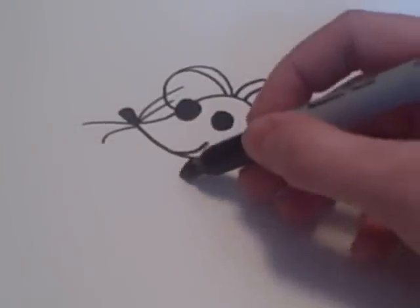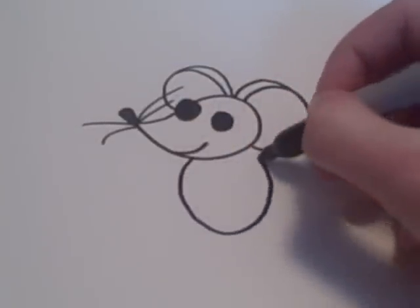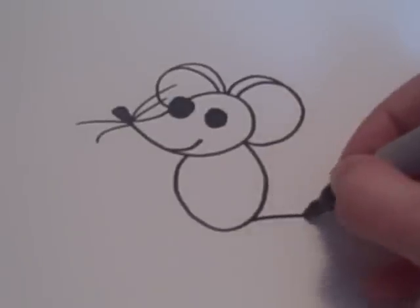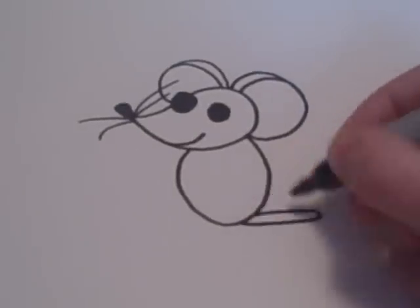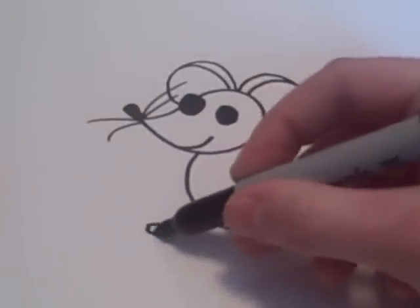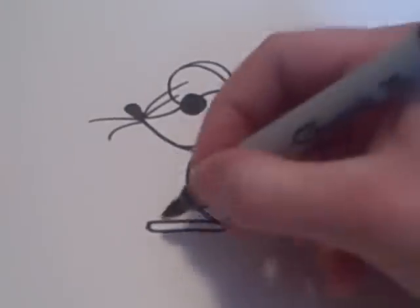After that, you're going to want to add a body with a foot and some toes, and another foot and some more toes.